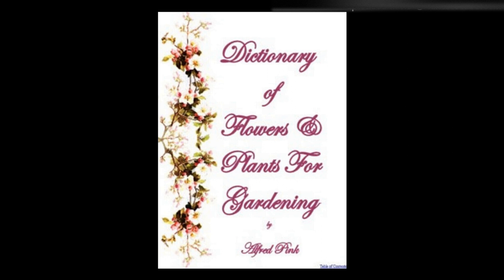Stocks — Annual, or 10-week stocks: Sow the seeds in February, March, April, and May for succession; those sown in May will continue to flower till Christmas. The soil should be rich, and occasionally a little manure water may be given. Another sowing may be made in August and September. When the plants have several leaves pot off singly in vegetable loam and river sand. Height: 1 foot to 1½ feet.